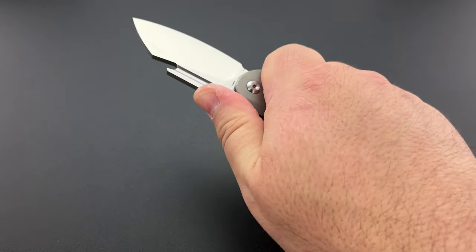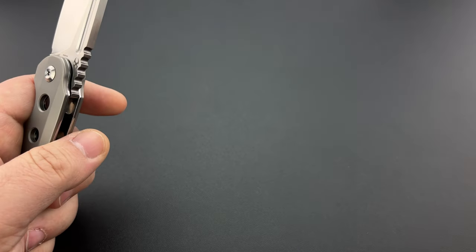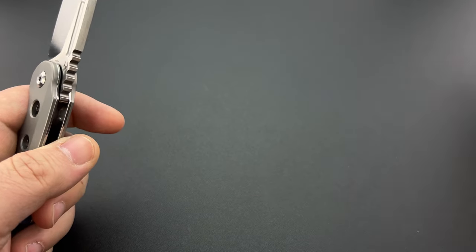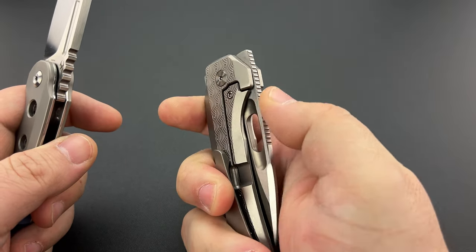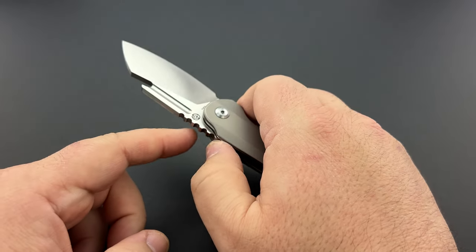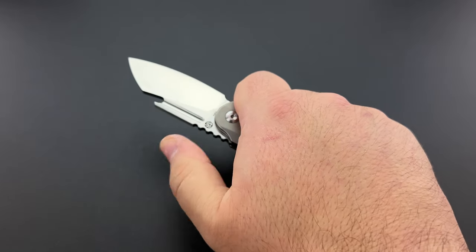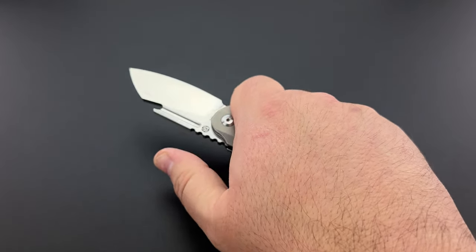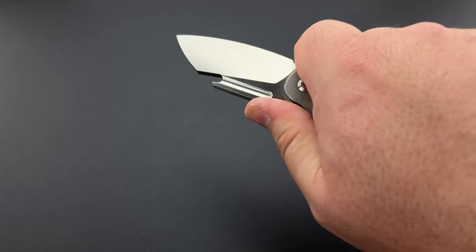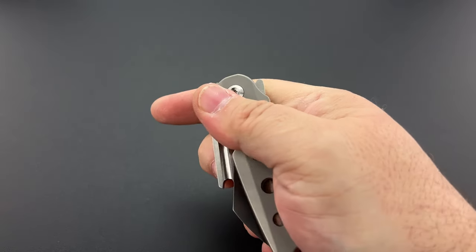I really like the jimping. Normally I'm more into very fine line jimping, and this isn't fine line either, but I usually prefer something a little finer. However, this very large, exaggerated jimping works exceptionally well. When you push the meat of your thumb into it, you lock in and you do not move. Very, very well done on that.